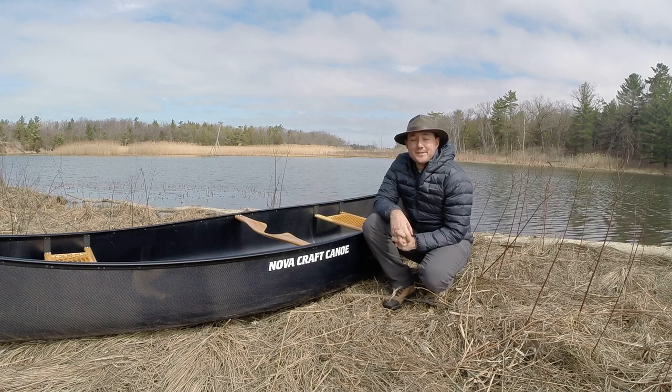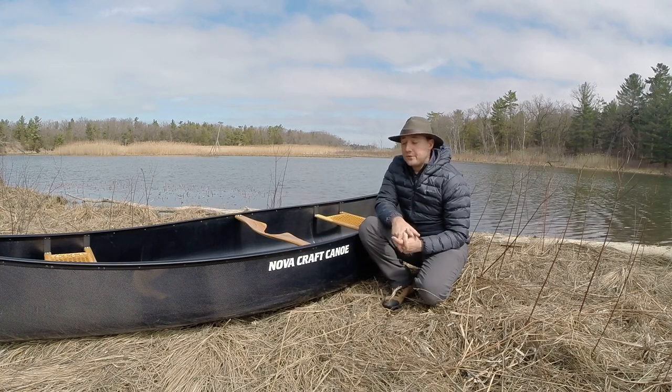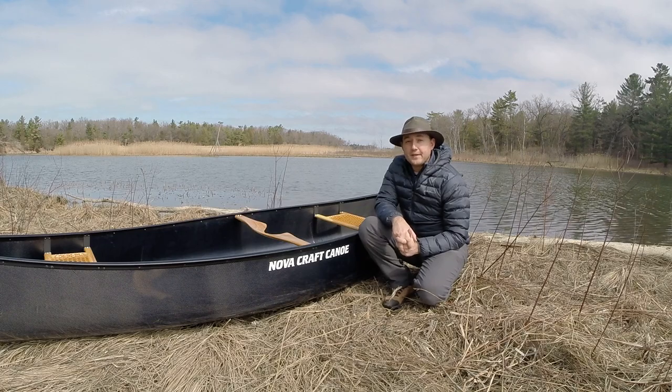Hey folks, how are you doing? It's Pete here. Welcome back to Ontario Fishing Quest. Join me today as I'm going to be doing a full review of my NovaCraft Prospector 15 in blue steel.